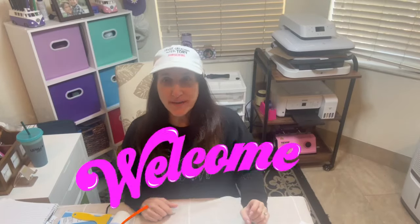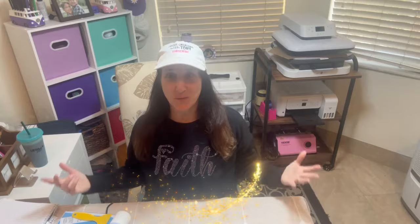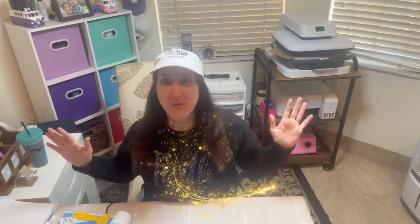Hey guys, it's Tori. Welcome to my channel, or welcome if you're new. In today's video I'm going to walk you through start to finish on how to make this bling sweatshirt. It's going to be so much fun and so detailed. I hope to answer all of your questions, so let's get started.